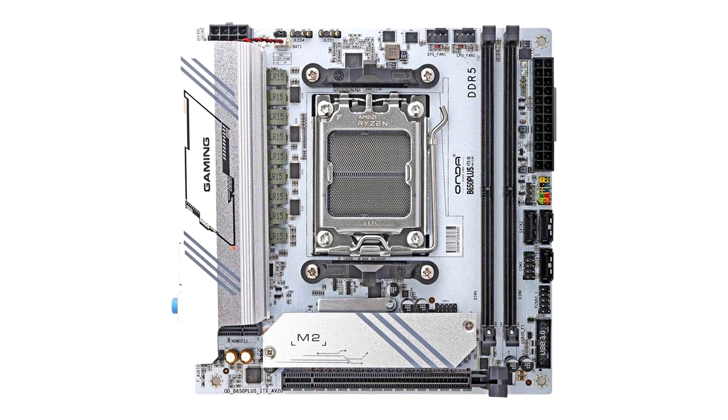In terms of I/O, the Honda B650 Plus ITXW AM5 motherboard features 2.5G LAN, Wi-Fi 6 with Bluetooth 5.2, HDMI and DisplayPort outputs, USB 3.2 Type-C, a total of 5 USB 3.2 Gen 1 ports, and 2 USB 2.0 ports. There are also two ARGB LED connectors, and you even get one-click BIOS flashback and CMOS clear buttons on the I/O panel.